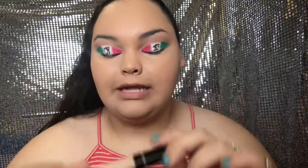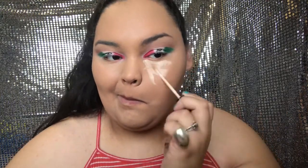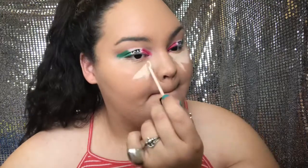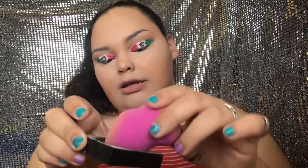Since I have hooded eyes you can't tell, but once I did it like this it looks so much better. For concealer I'm going back in with that same Maybelline Fit Me concealer. To set that I'm using the Maybelline Fit Me loose powder — I'm taking a wet sponge, tapping it into the powder, and going over everywhere I put the concealer.